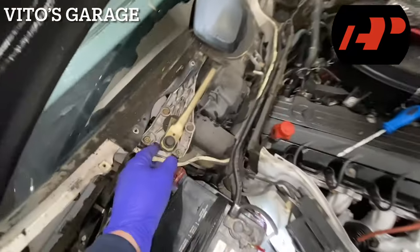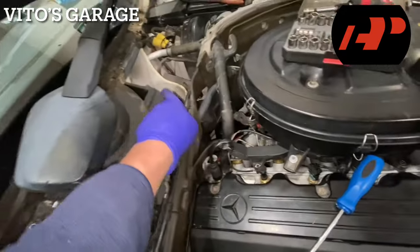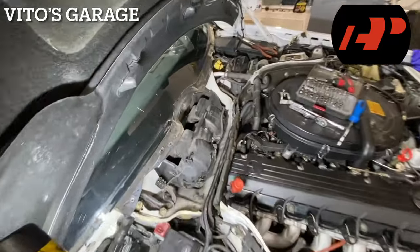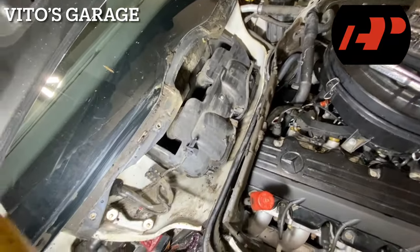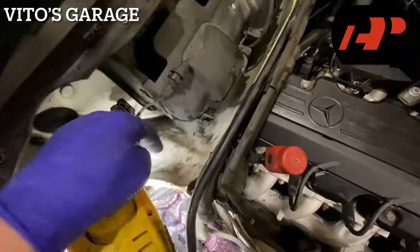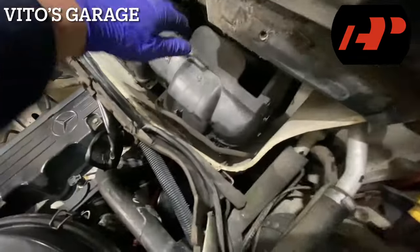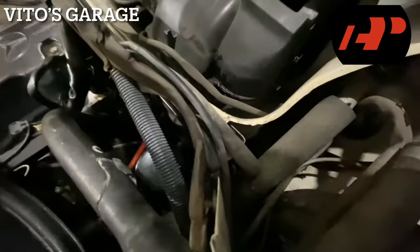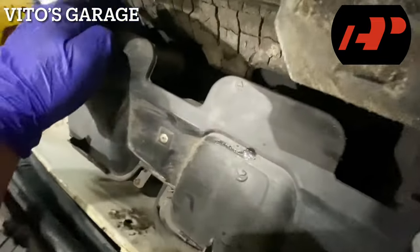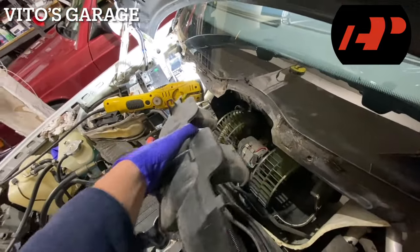Okay guys, we've got all the plastics removed. Now we can go ahead and remove the wiper assembly — it's actually pretty easy. There are a couple of bolts here and then a few more on the other side, plus a connector. The wiper assembly is out. Now we have access to the blower motor housing, so I'm going to start undoing these clips — one, two, three, four — all the way around, taking this cover off.